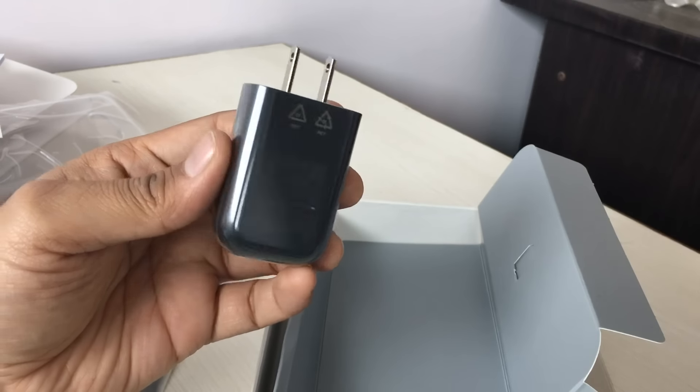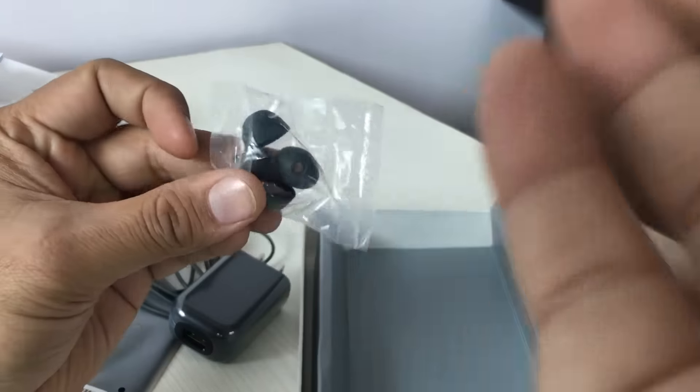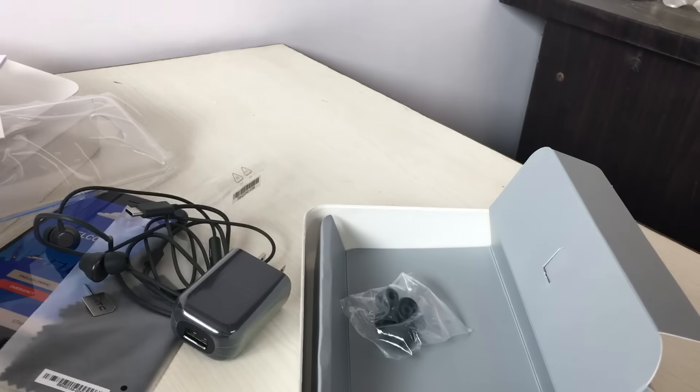This is the power brick — it is a 5 volt, 2 ampere adapter, so it is a 10 watt adapter, not supercharged or quick charge compatible. And here you have got some extra earbuds for the earphone. That's all in the box.